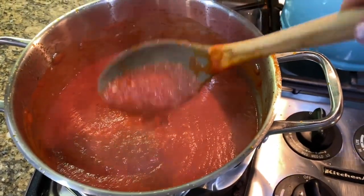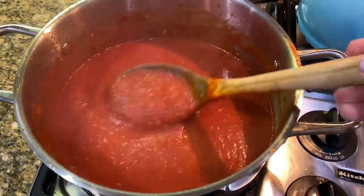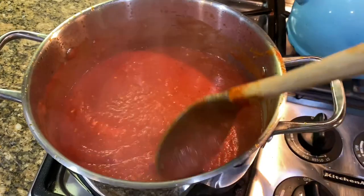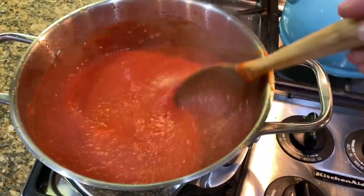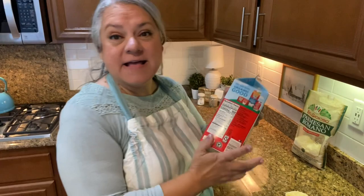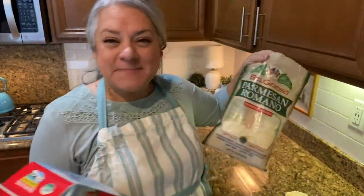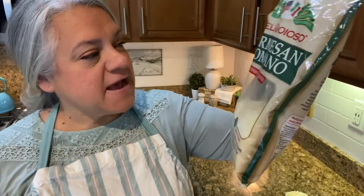Look at that — it's kind of thickened up a little bit. As it's finishing up, the simmer is nearly done. We are going to add some heavy whipping cream and some Parmesan cheese. This one has a Romano blend to it, so nothing better than adding some stinky cheese — this is the good stuff.